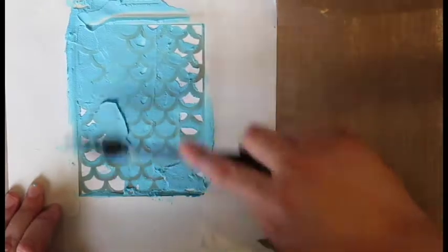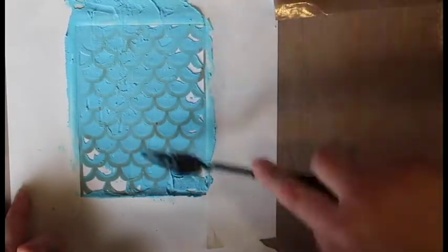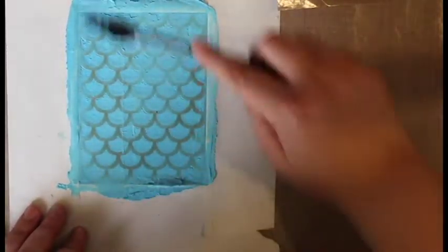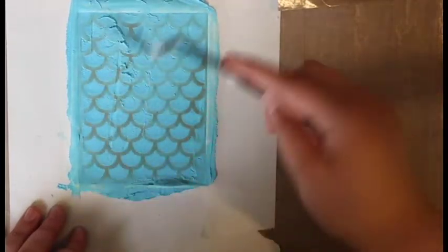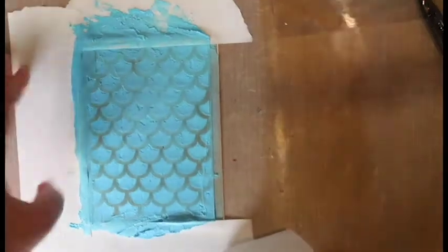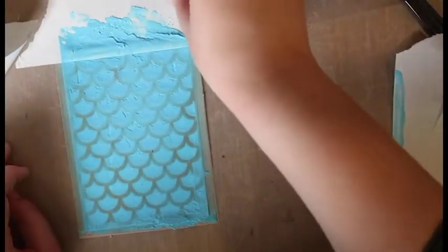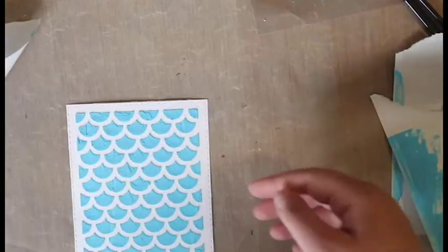You can reuse these stencils — you don't have to cut a new one out every single time you try this technique. Just smooth it out and refine it. Then take your tape off. You can also reuse the tape — this is just post-it tape, so anything works. Go ahead and take your stencil off.